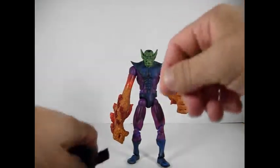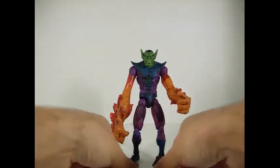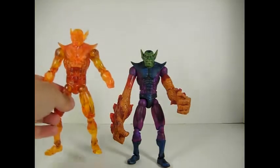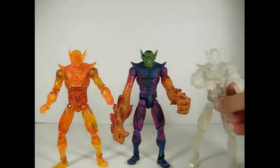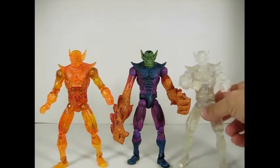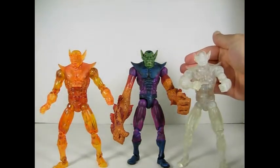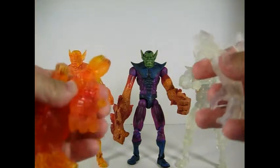He does also come with regular hands. Now I'm going to show you — there are two other versions in Toybiz: there's a Flame On Super Skrull and an Invisible Super Skrull. This one here may be a bit hard to see, and they both also come with the hands for the Super Skrull.